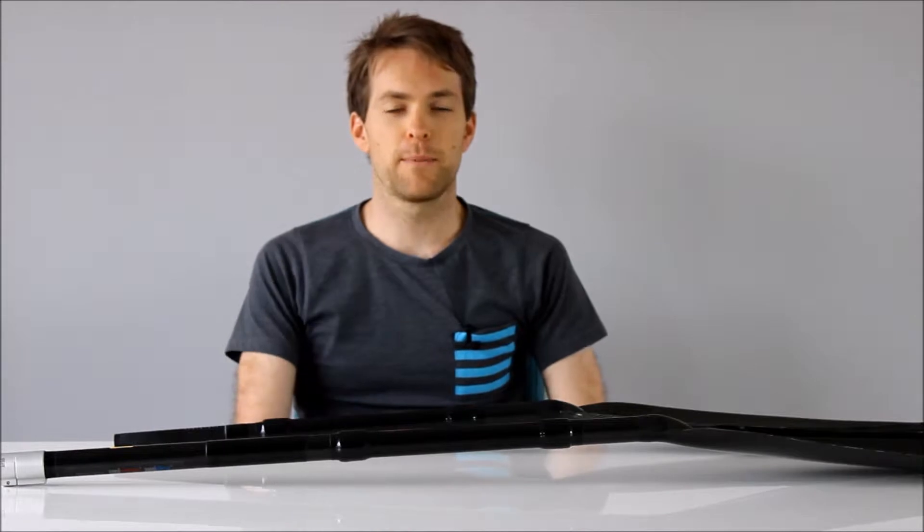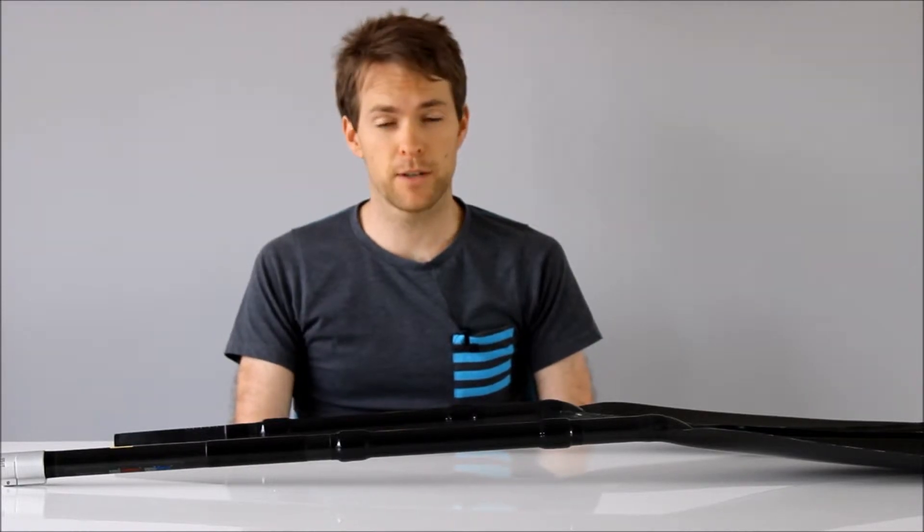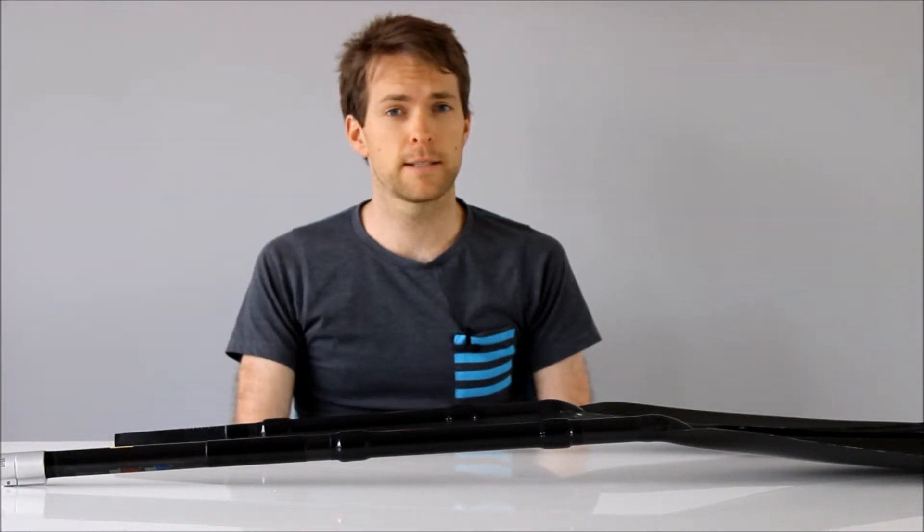Hi, I'm Matthew from One Giant Leap and today I'm going to describe how the kayak power meter measures power. Power is equal to force times velocity. So to get power we measure the force and the velocity of the athlete's hands — that is the top hand and the bottom hand, or the pushing and the pulling hand.